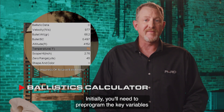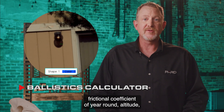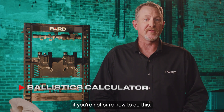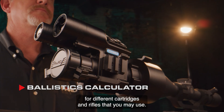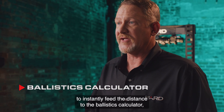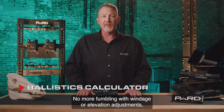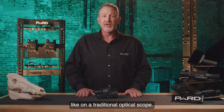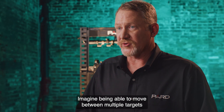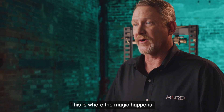Initially, you will need to pre-program key variables into your scope, such as muzzle velocity, bullet grain weight, frictional coefficient of your round, altitude, temperature, and scope height. You can save multiple profiles for different cartridges and rifles. Once these parameters are programmed in, you can activate the laser rangefinder to instantly feed the distance to the ballistics calculator, which provides a new point of impact for your shot. No more fumbling with windage or elevation adjustments — just push the button to range your target and let technology do the work. Imagine moving between multiple targets at varying distances in complete darkness and making accurate shots on each in only seconds.